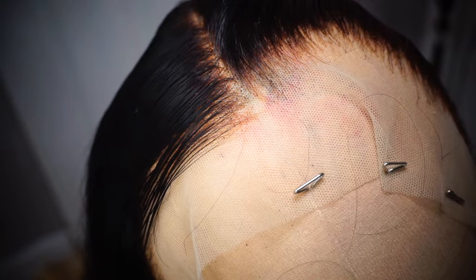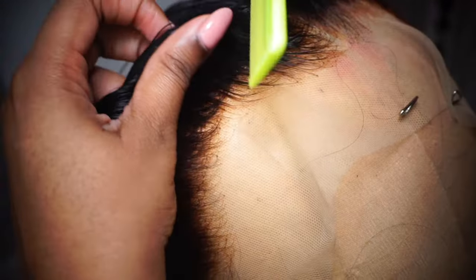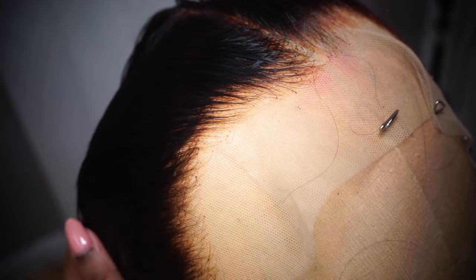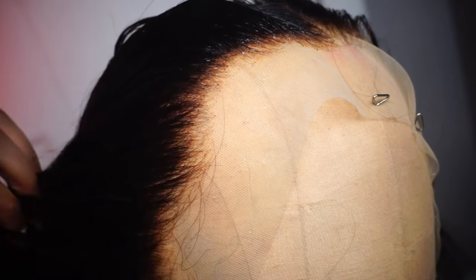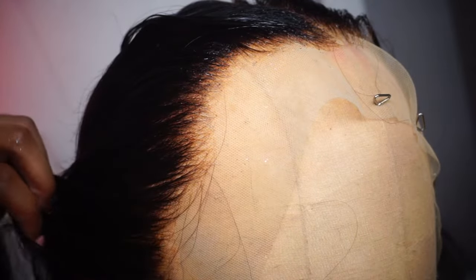Now we're going to get to plucking the other side. As you can see it's a big difference — it's already kind of pre-plucked but we're going to pluck it some more. I like to pluck on wet hair; it is easier to pull the knots out when the hair is wet. You can pluck with dry hair but it's much easier when it's wet.